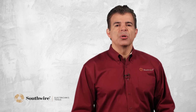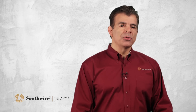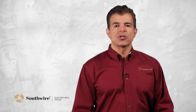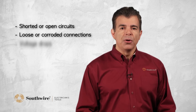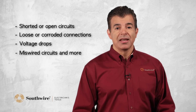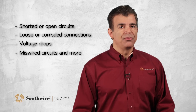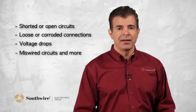A multimeter is a universal testing tool that is used for analyzing circuits and pinpointing electrical faults. It can be used to make sure equipment is connected properly and receiving the right voltage and current. It can locate shorted or open circuits, loose or corroded connections, voltage drops, miswired circuits, and many other problems. This is important because electrical faults can lead to power outages, equipment damages, and costly plant shutdowns.